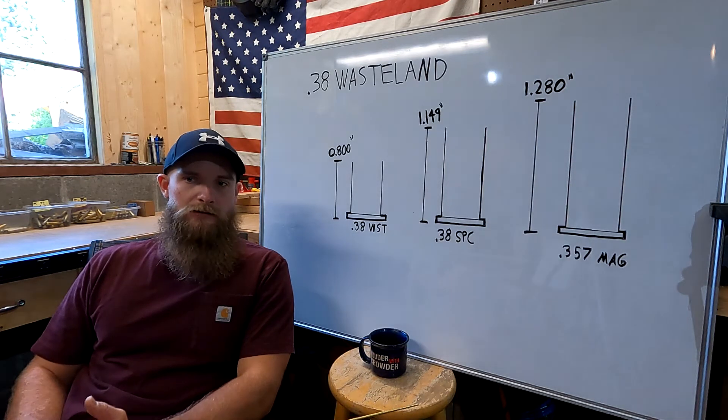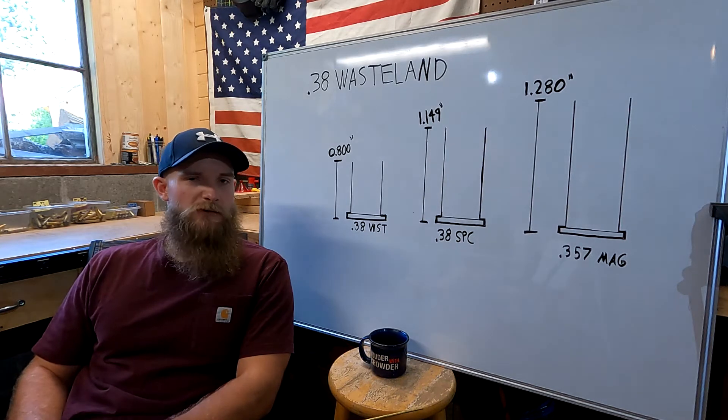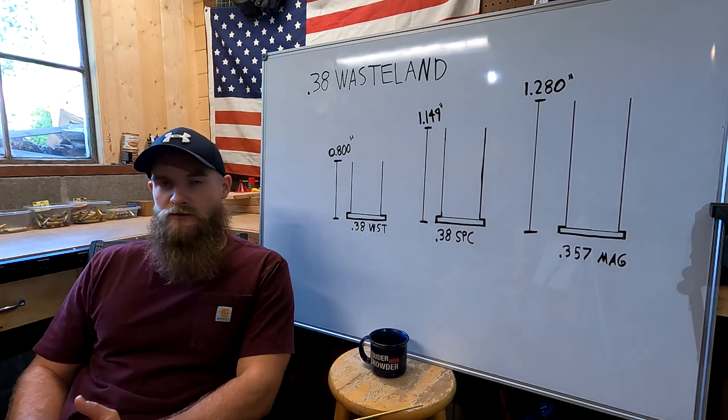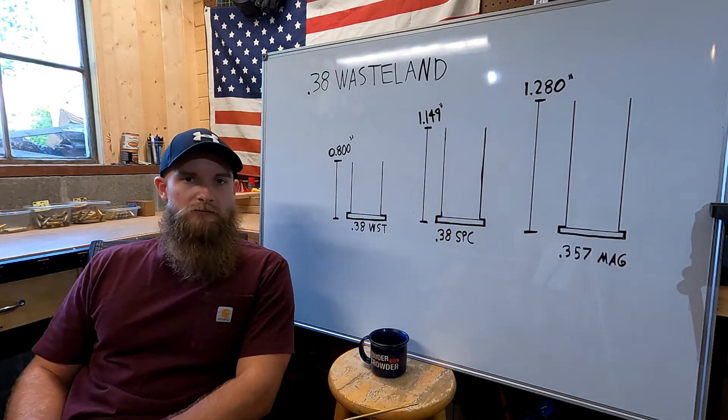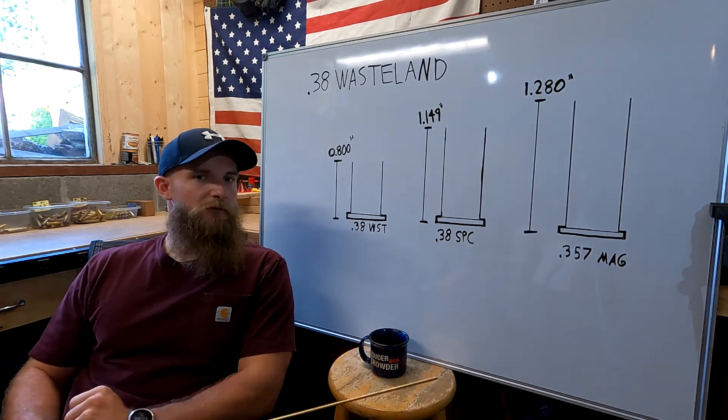Here at Frontline Rejects, we thought it'd be cool to go ahead and manufacture our own working model. We recently had an initial test firing of our first model of Pipe Pistol, and I urge you to go watch that presentation. The Pipe Pistol in the video game is chambered in 38, and from this was born the idea for 38 Wasteland.